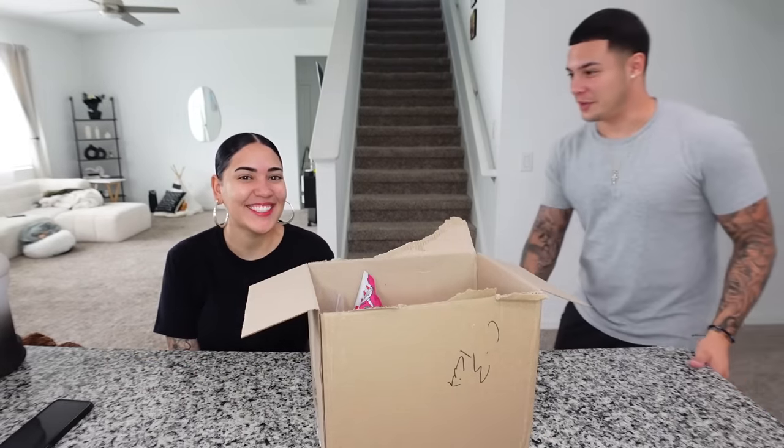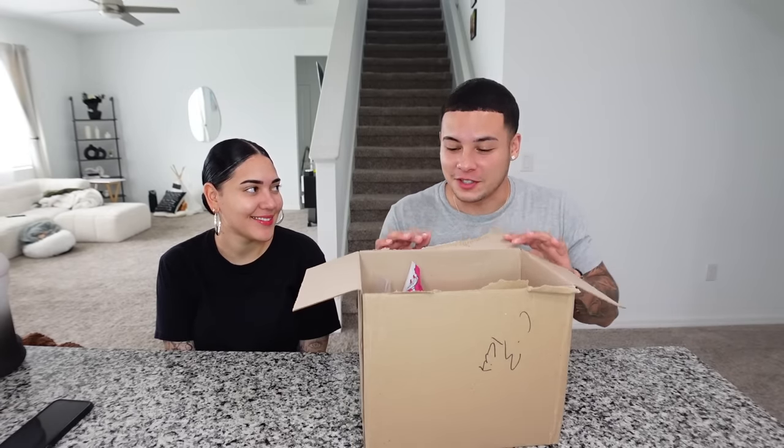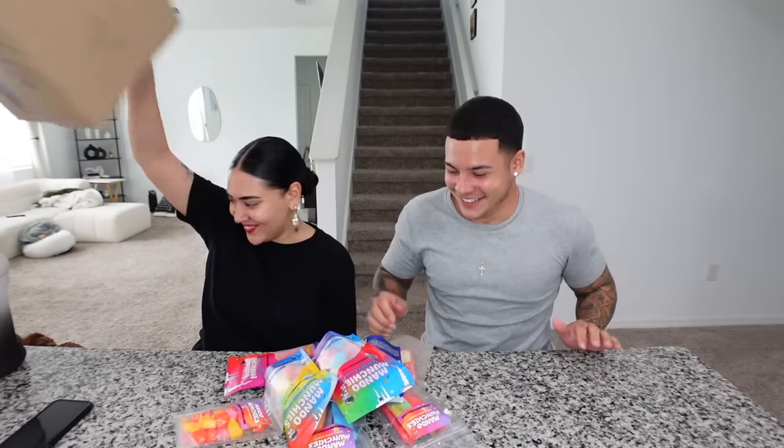Are you ready? I'm ready, I've been waiting for so long for this. I know, this was your idea. Welcome back to another video! As you guys can tell by the title and thumbnail, today's video is going to be pretty sweet. Let them know what we're doing.